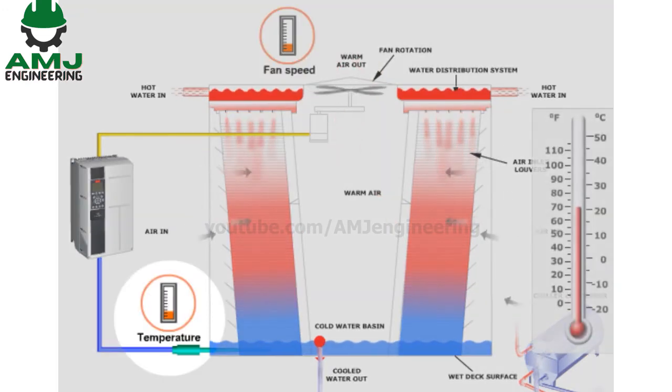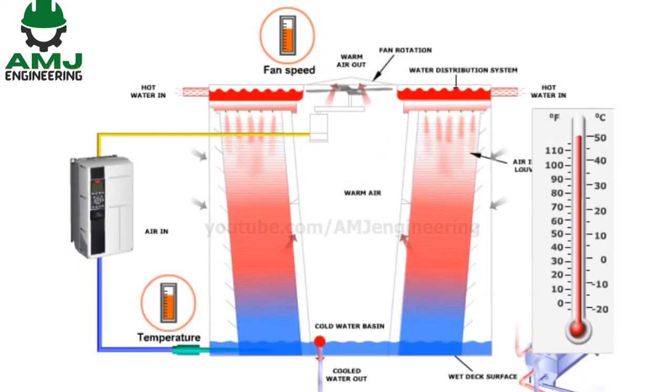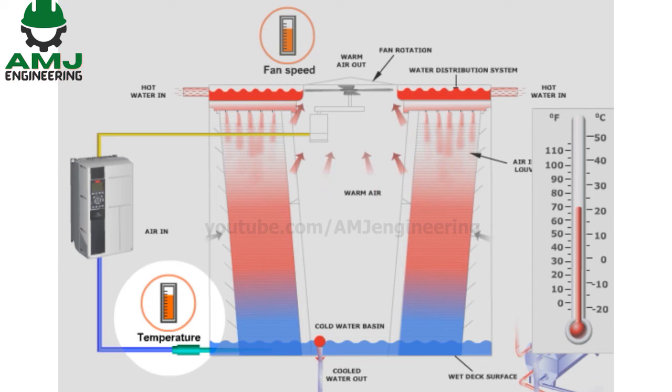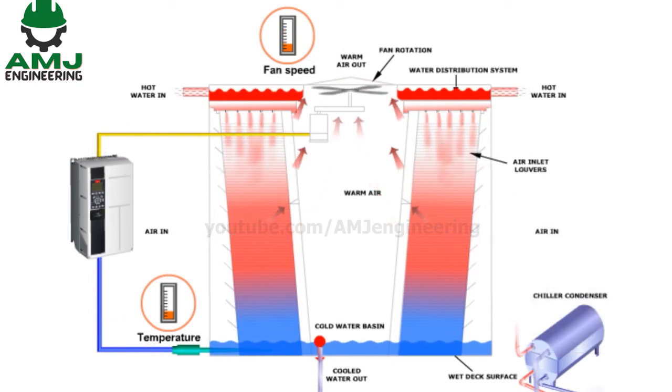If the return water temperature starts to increase, the VFD increases fan speed to provide additional cooling of the water. If the water temperature is less than the setpoint, the VFD slows down the speed of the fan. The VFD drive could extend the life of the fan assembly compared to the fan cycling option in an on-off control philosophy.